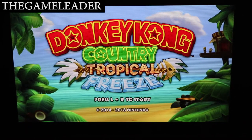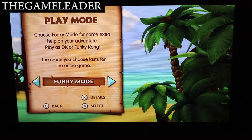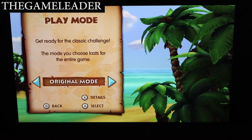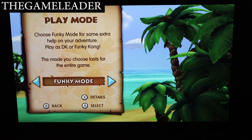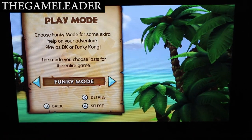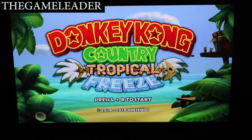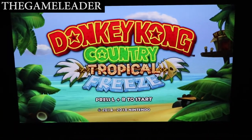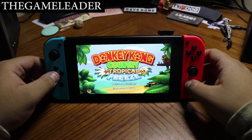Press L and R to start. Okay, in game — the play mode screen. I'll decide on the mode later because I'm not going to play right now. So I'm going to go back and back — there you go guys. Let me zoom out and close the software.